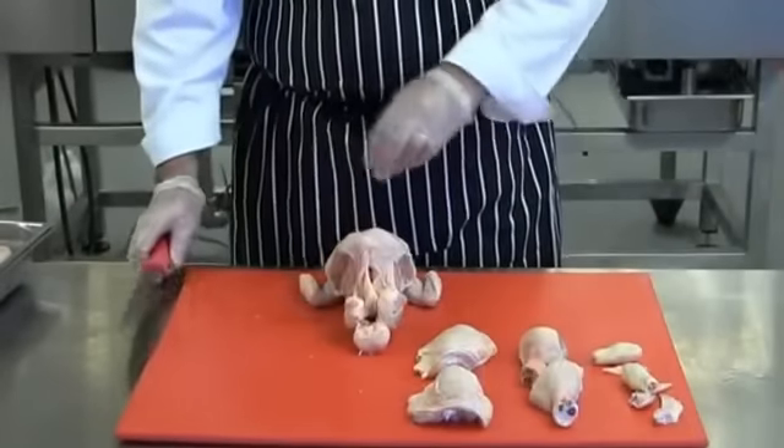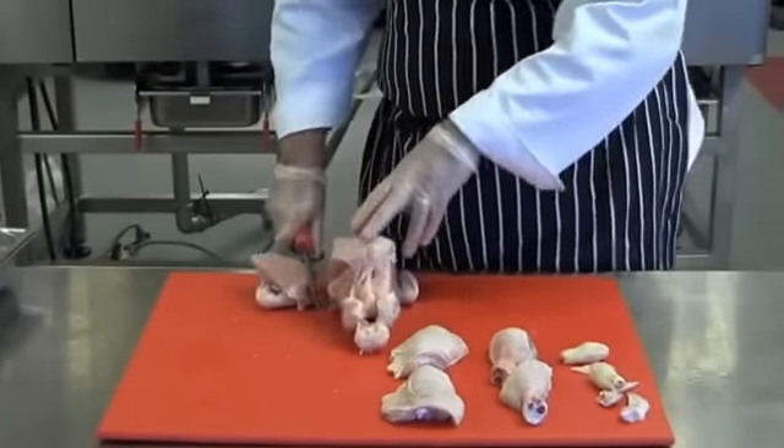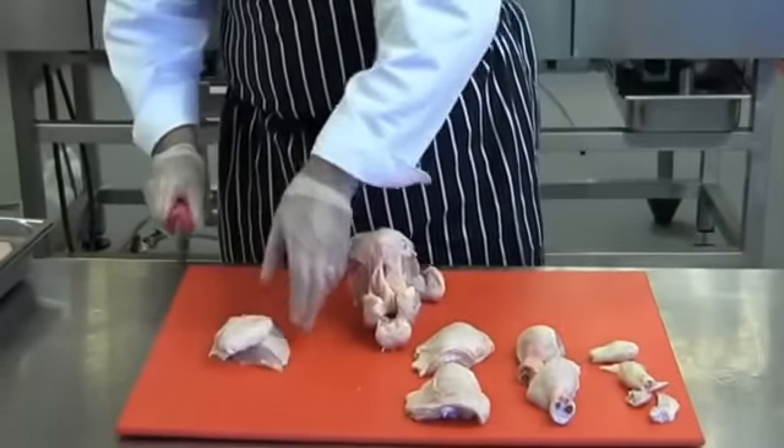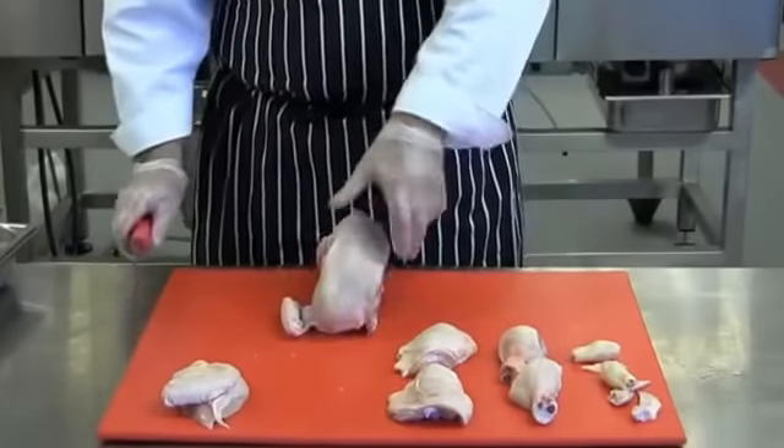Next I'm going to remove the wing from the breast. Take the knife at a 45-degree angle and cut straight through to the base of the board — this will give you your wing portion. Turn the bird round and repeat on the other side.